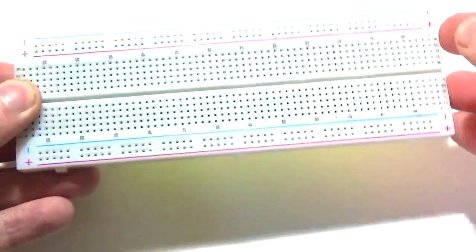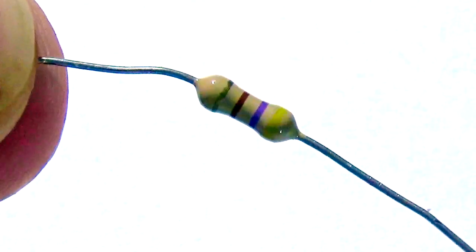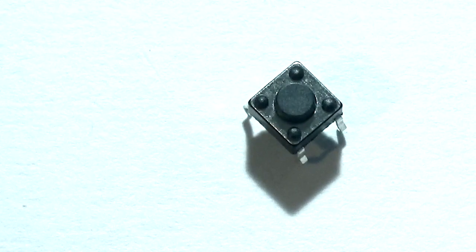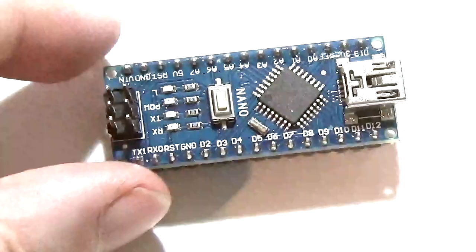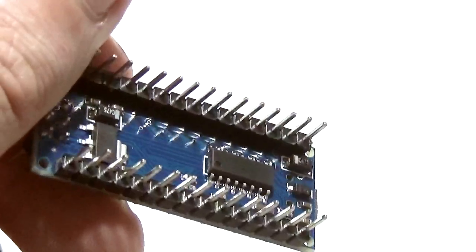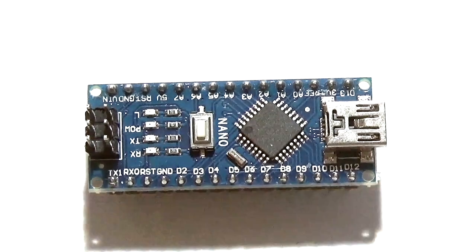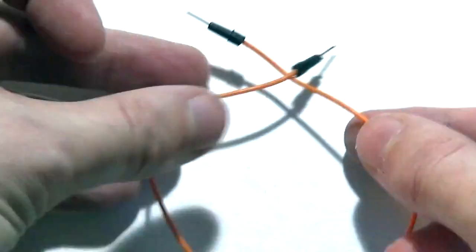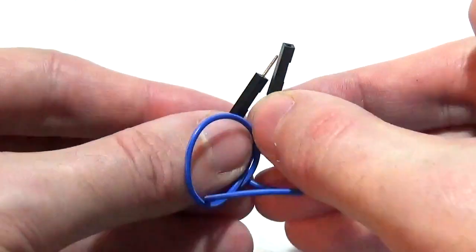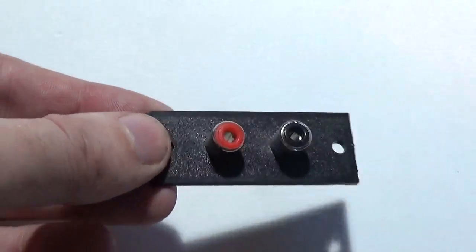So let's go through what you're going to need: 1x 840-hole solderless breadboard, 3x 1k resistors, 1x 170 ohm resistor, 1x 104 ceramic capacitor, 1x 4-pin surface mount push button switch, 2x Arduino Nano or clone preferably with headers pre-soldered, around 24x male-to-male jumper wires of various lengths and colors, 4x male-to-female jumper wires, and 4x crocodile or alligator clip leads. Also 2x RCA female sockets or 1x dual socket.